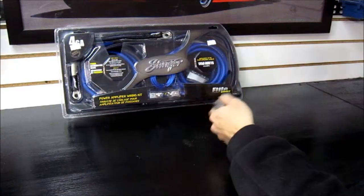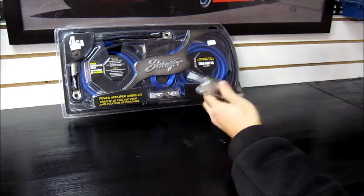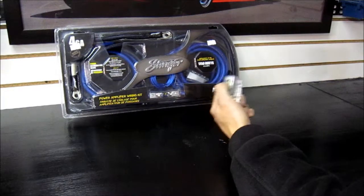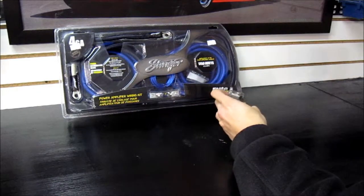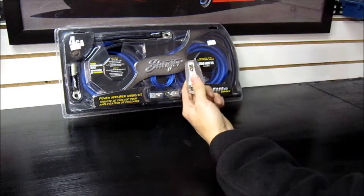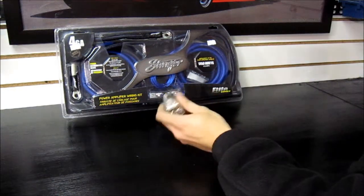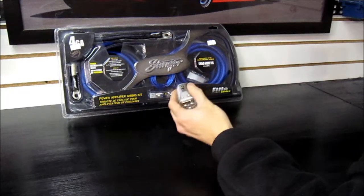Some more complete kits, like the Stinger Elite series, will come with a distribution block. What this allows you to do is, if you had two amplifiers each requiring only 8 gauge wiring, you can buy one 4 gauge kit, run one power wire, feed it into the distribution block, and then split off the power wire to each amplifier. You're doing less work and getting a cleaner install. So hang onto these — they come in pretty handy.